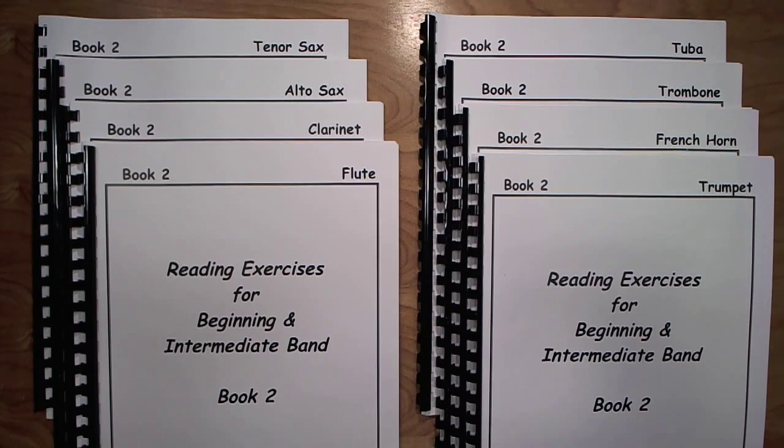This book continues where Book 1 leaves off, offering 220 short, sequential, unison exercises for use in concert band. Topics for reading include tied rhythms, eighth-quarter-eighth rhythm patterns, triplets, combinations of sixteenth note patterns, key of A-flat major, and range exercises.